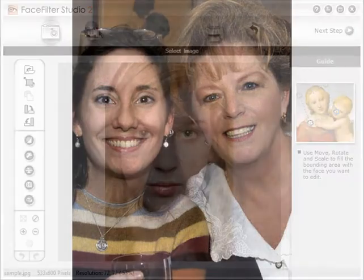With FaceFilter Studio, you can turn frowns into smiles, vanish wrinkles, create fake tans, and smooth blemish skin. Let's try it.